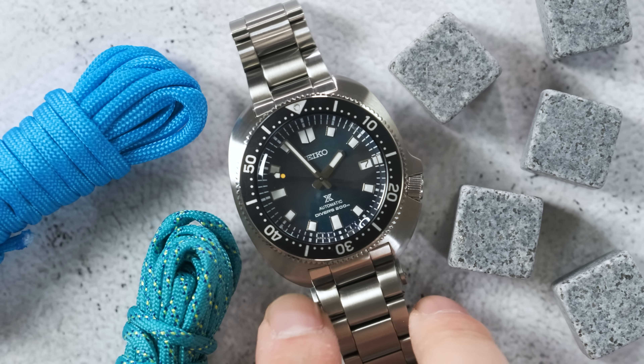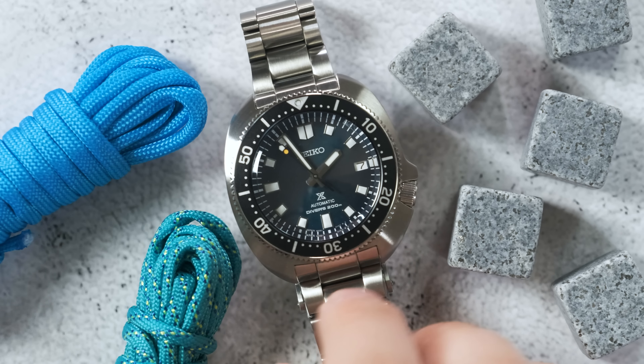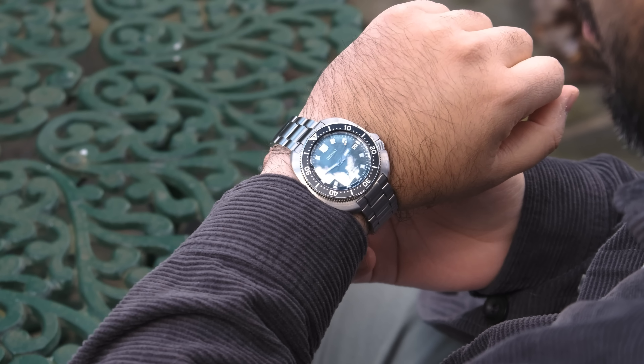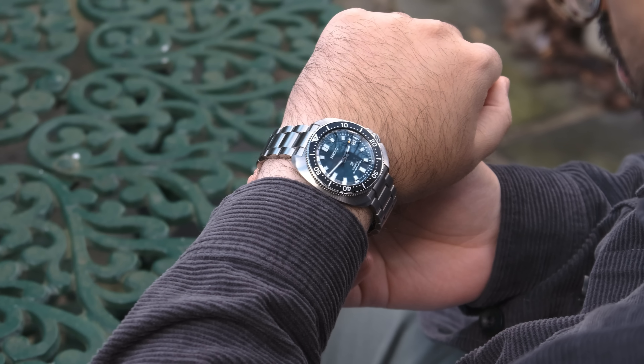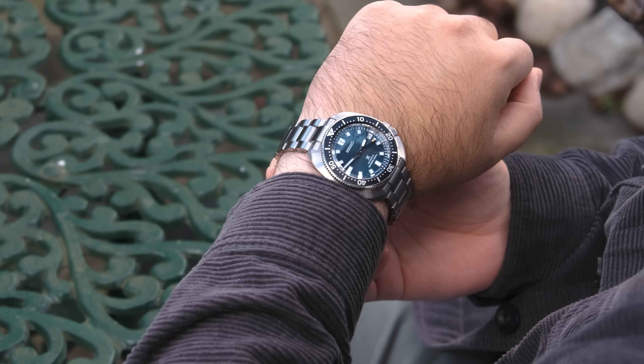Seiko SPB265 Ice Diver Special Edition, which is my first ever experience with the Willard. Now that I've worn it for two weeks, I just have so many thoughts, and it really got me thinking because I've always thought that the Willard was really cool, but it just never really landed enough in my heart to actually buy it. But now that I have this particular one, I'm thinking this reference is not only the best Willard that Seiko makes right now, but I think it's just one of the best modern Seiko divers.